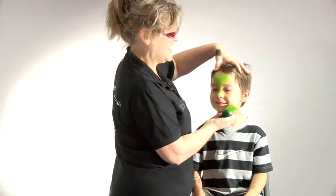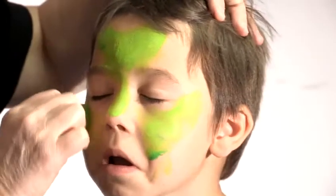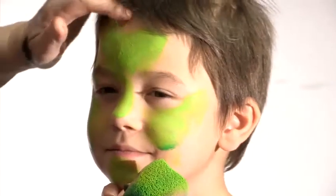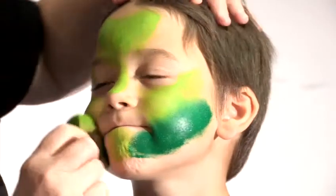Not one monster is ever the same as another one. So on the sticky out bits like the cheeks and the nose and the chin we'll do the light green, and then we'll blend in with the dark green. Dark green under there.